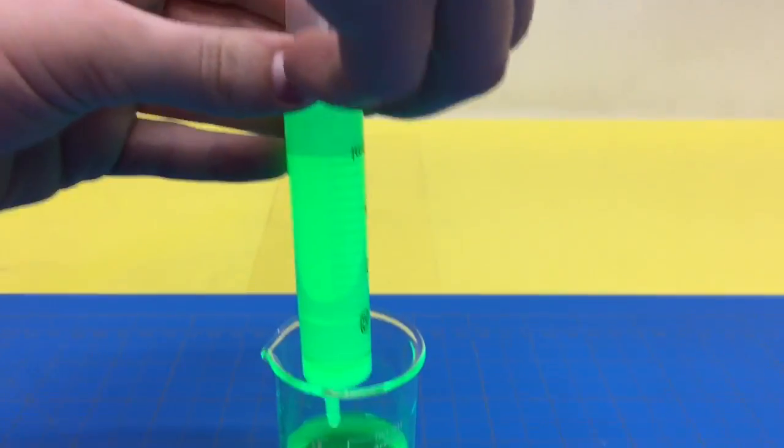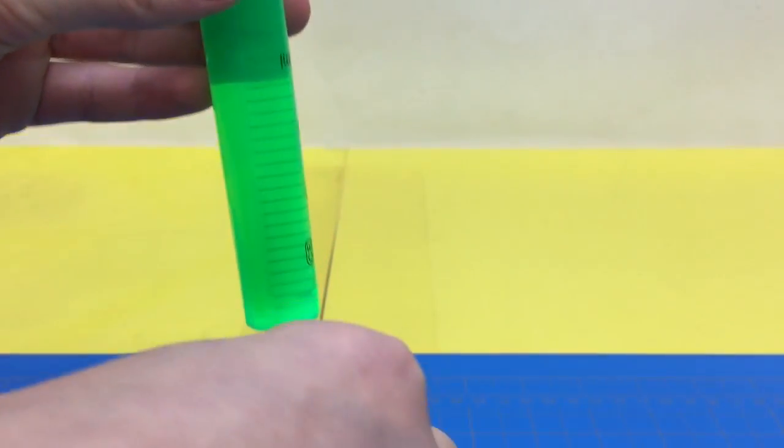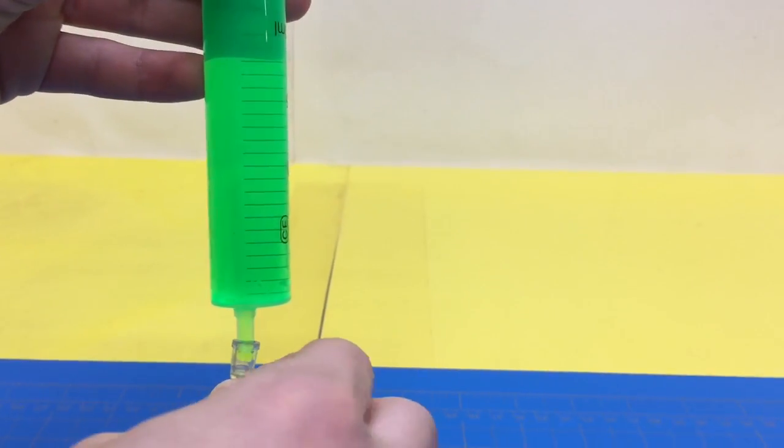That's plenty good. Set that down — stop. If you get too high it'll pop out. Don't squeeze it yet. What you're going to do is stick that on the end — stick it on there real hard.